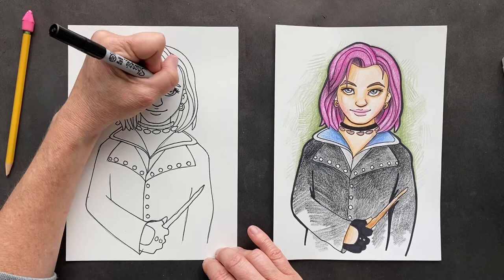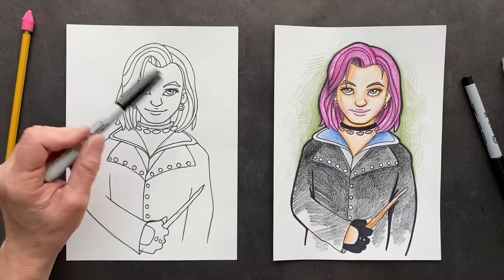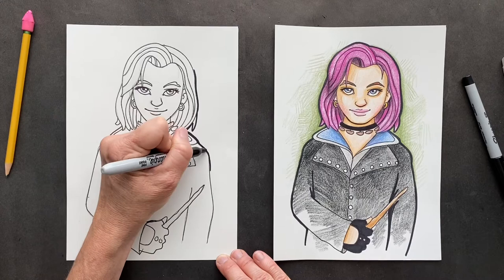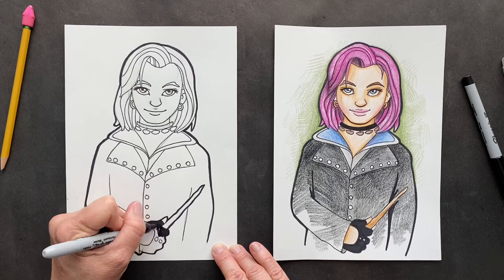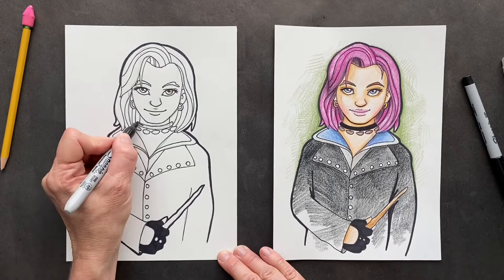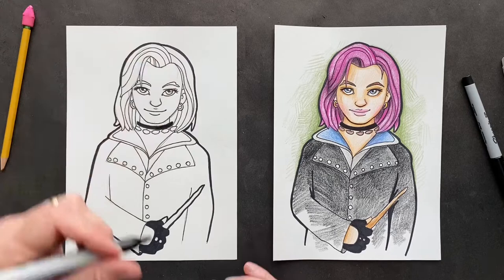Now we're going to Sharpie — color her necklace and her gloves, then take the big Sharpie and go around the outside. Now let's erase.